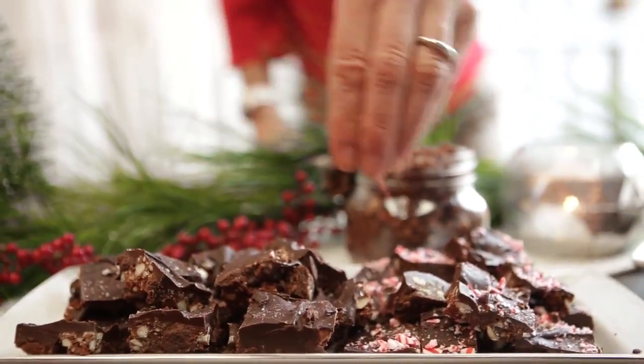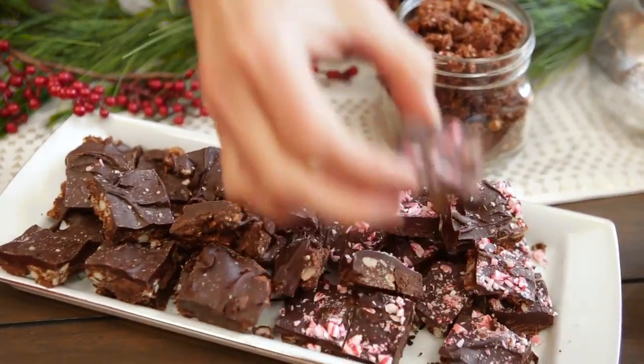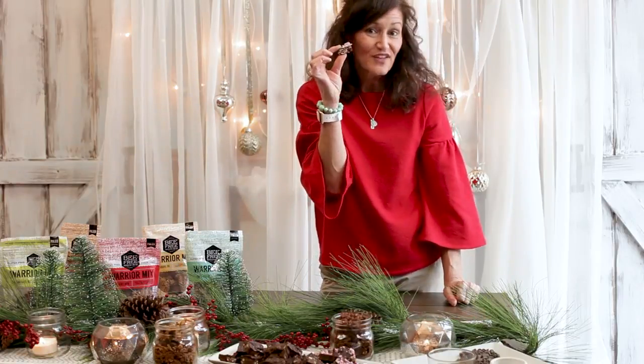Then you just eat it up and it is so so yummy! Super simple ingredients — a nice way to have a clean, delicious sweet snack for the holidays.